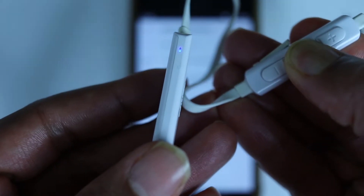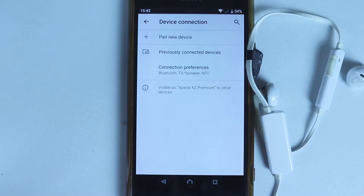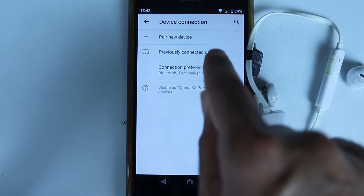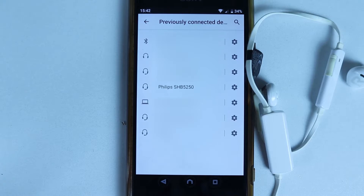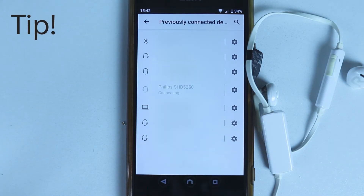Now we need to quickly turn on the headphones again. Wait for three to four seconds. If it didn't automatically connect, select 'Previously Connected Devices', find the name of your headphones — in my case it's Philips — and then quickly select it.